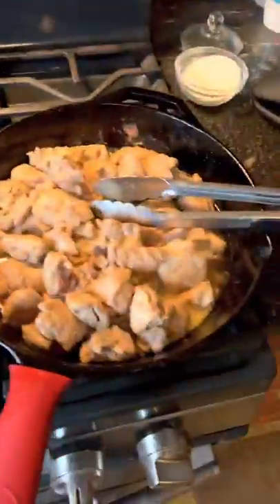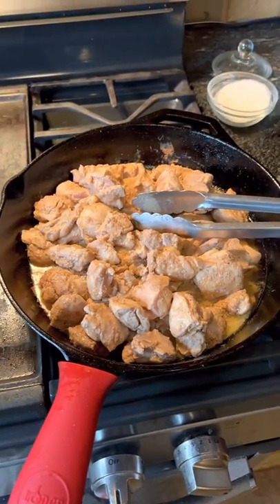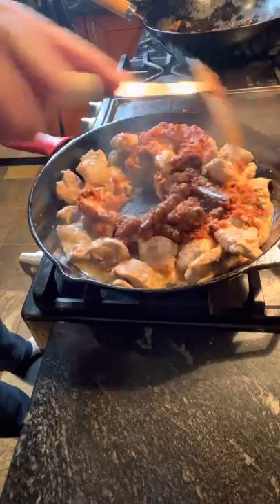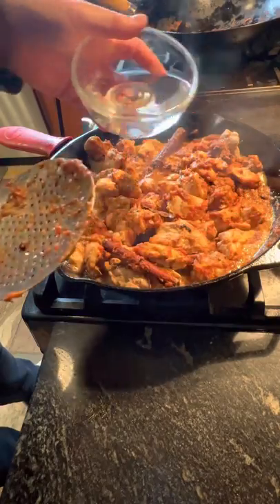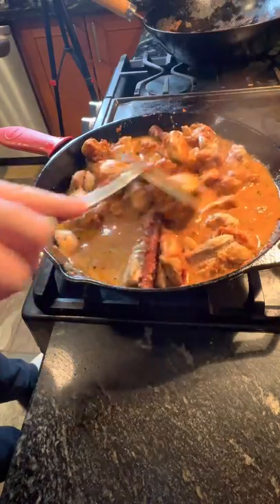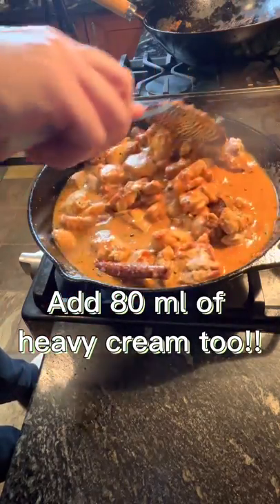Add that sauce over to the chicken, then add a little bit of water. Cover it up and cook this for about 15 to 20 minutes.